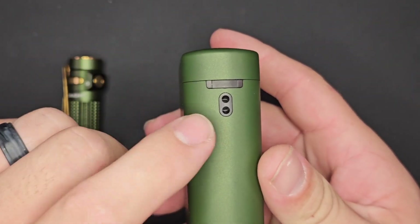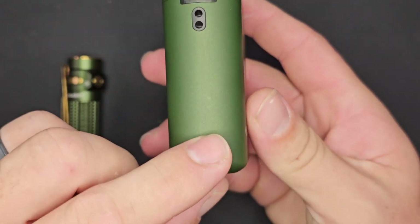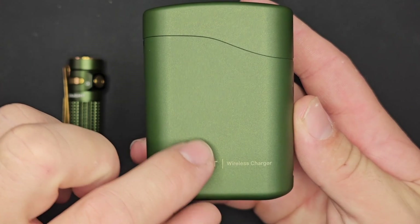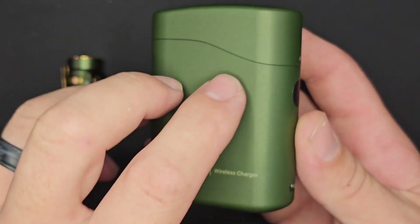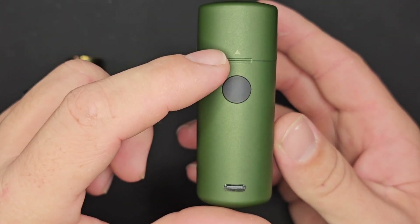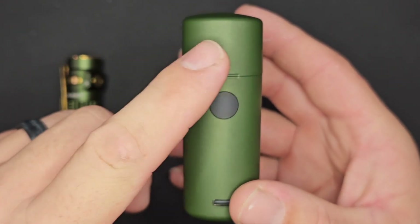Looking at the case, you have the lanyard hole and a hinge on one side. You have the Olight wireless charger — instead of coming straight across like the old one, there is a little swoop which is intentional. There's also a direction indicator showing which way the lens of your flashlight needs to be facing when it's in there.